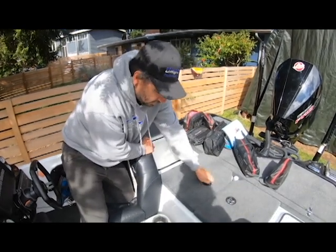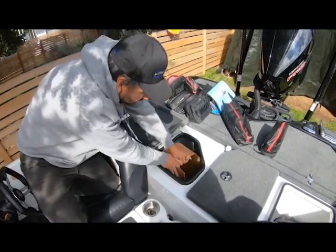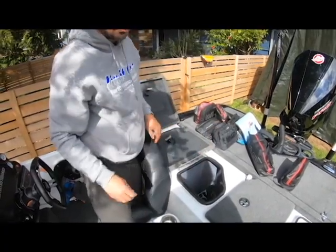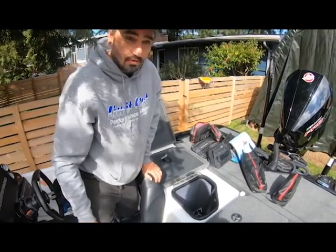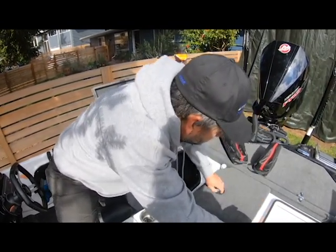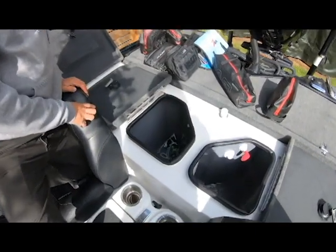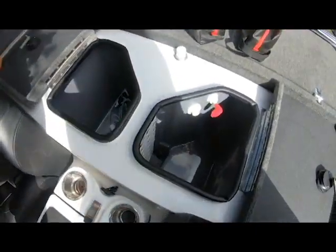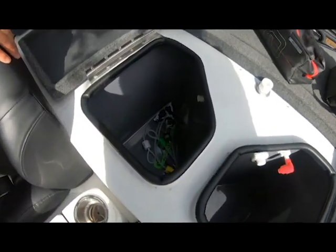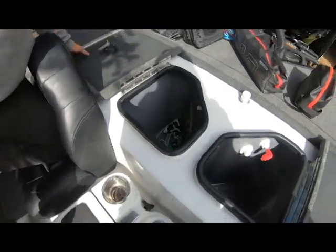Let's take a look at the livewells. It's more of a storage compartment since we're on a fishing ban and can't go fishing right now. But there are the livewells — you can see they're super deep and plenty big to meet all your needs. There's plenty of room in there for five fish.